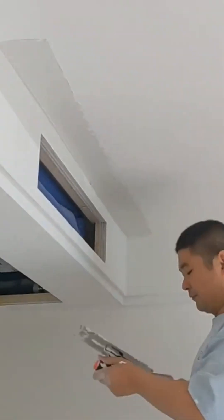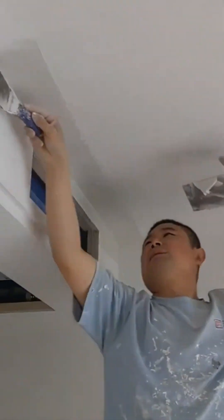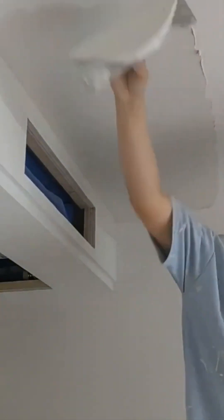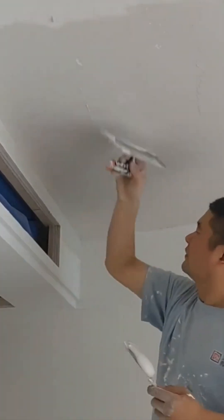The art of the perfect wall — more plaster, more smoothing. It's a repetitive, almost meditative process. The goal is perfection: a surface so smooth it feels like polished stone, ready for the final touch of paint.